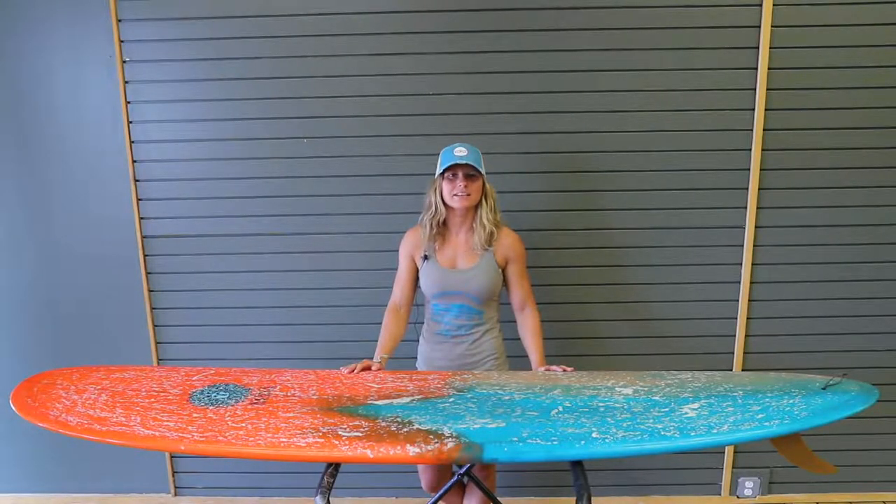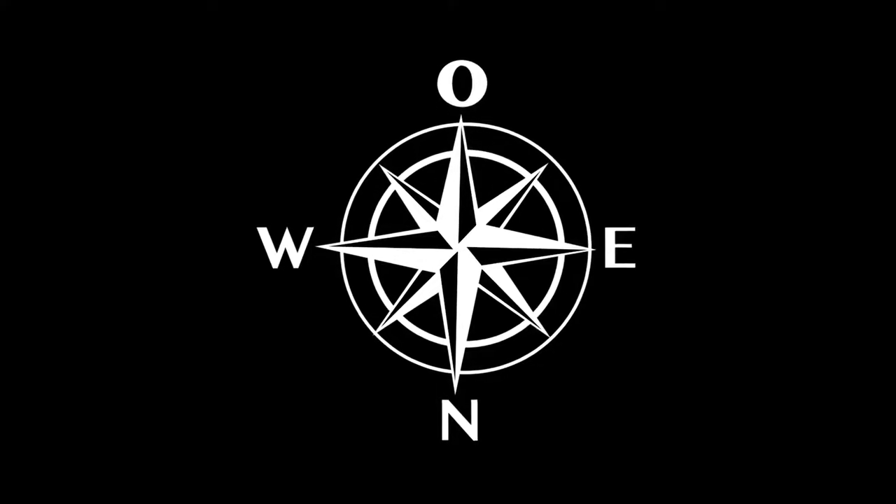Hey, this is Kona Team Rider Anastasia McKean, and today we're going to talk about the OIN longboard.